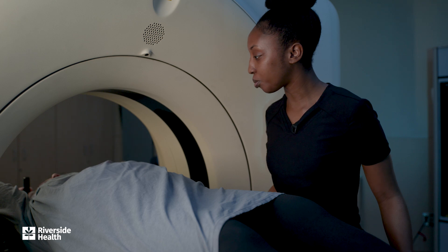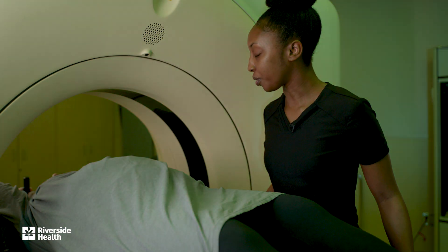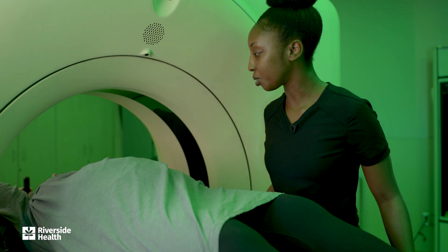Inhale one more time. Perfect — and hold. Perfect. As your radiation therapist, we are here to help support, encourage, and guide you throughout your whole radiation treatment.